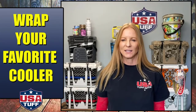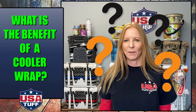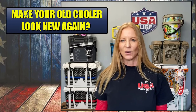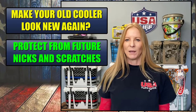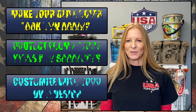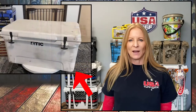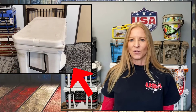Hey everybody, it's Lori here with USA Tuff. We get a lot of questions from customers about what the benefit is to wrapping their cooler, and there really are a lot of reasons why a wrap can help. In today's video I wanted to show how a wrap can help you transform an old cooler — perhaps one sitting out in the garage that's looking a little worse for wear — and show you how to transform it into looking brand new again with a customized wrap. We're going to go through the whole process from start to finish, and I'm super excited to show you how it comes out.